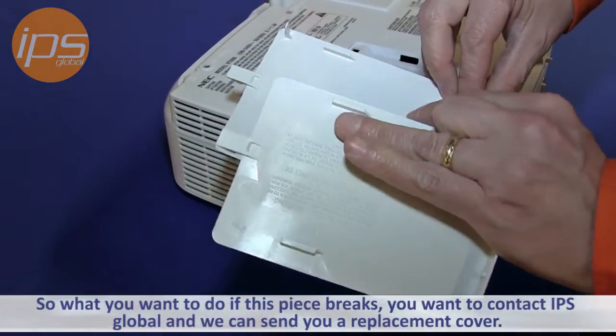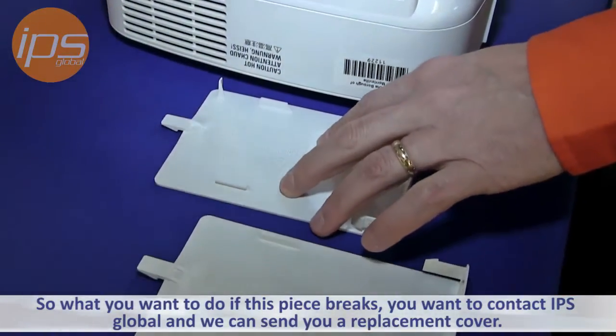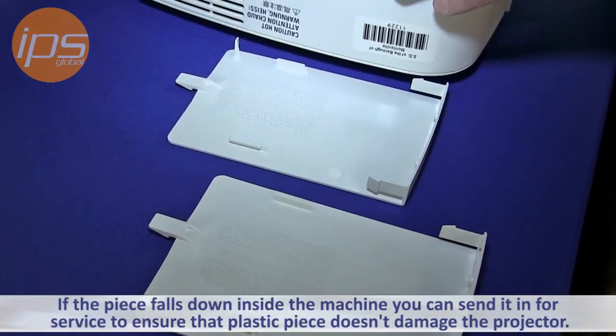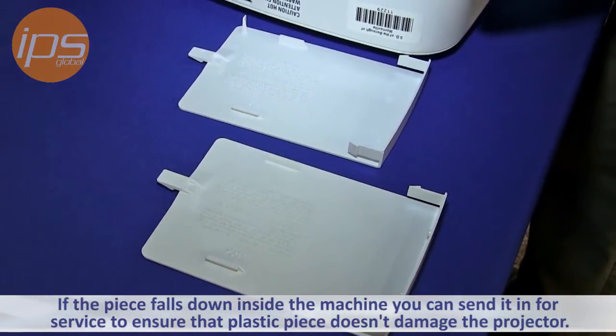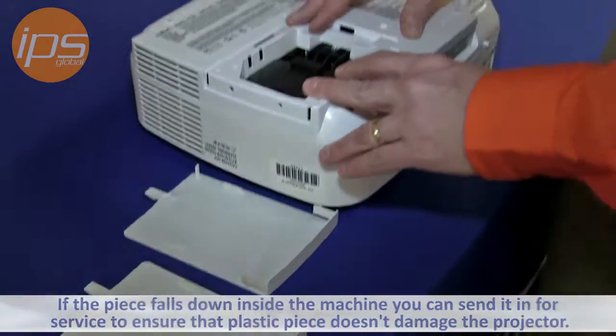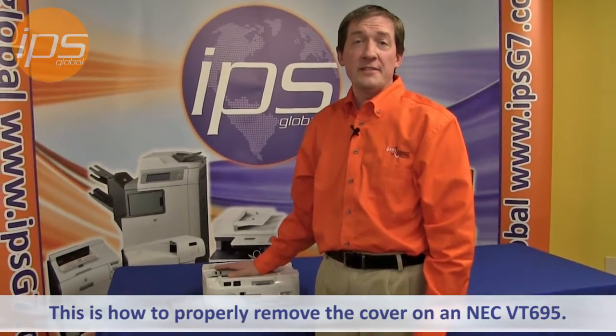So if this piece breaks, you want to contact IPS and we can send you out a replacement cover. Or if the piece falls down inside the machine, you can send it in for service to ensure that the plastic piece that fell inside doesn't do any damage to your projector. This is how to properly remove the cover on an NEC VT695.